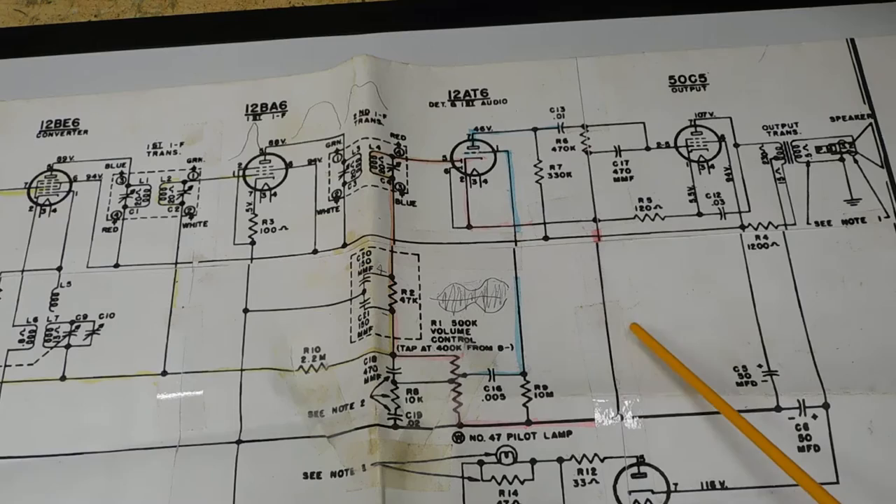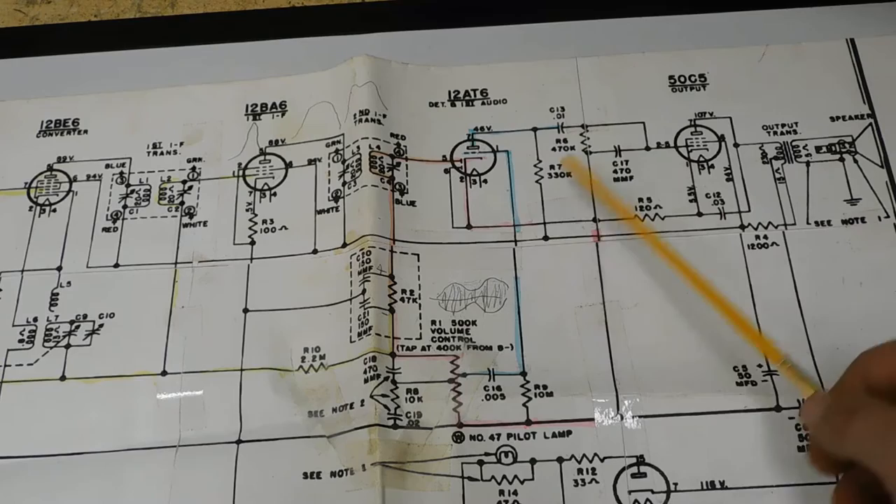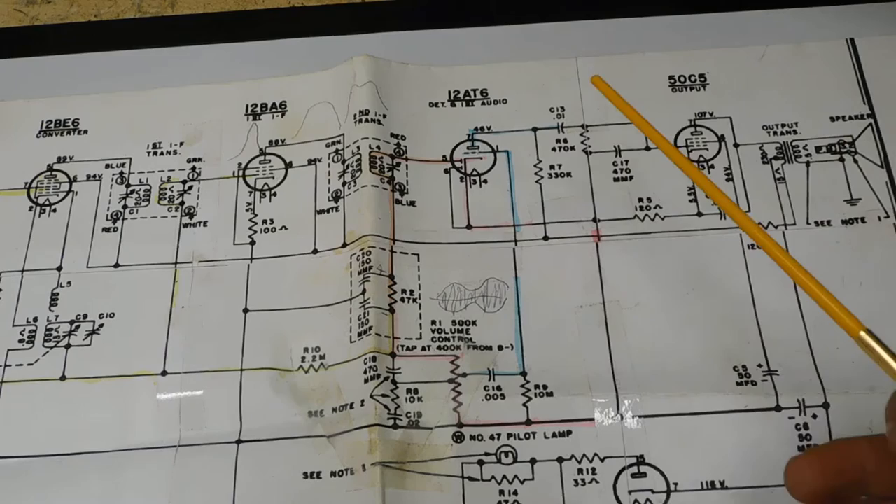I'm not going to try to second guess the engineers who designed the radio. It matters not where it's actually hooked in here. A lot of times you'll see it drawn this way, sometimes you'll see it drawn here. If there's a couplet, it was just easier for them to hook it up that way on that substrate. So I hope that answers it.